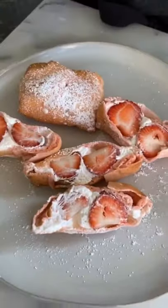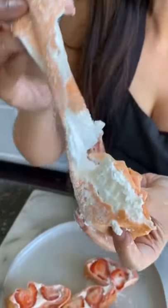I cut them in half just to show you how pretty they look inside, but you're supposed to eat them whole like this. Try it, you might like it.